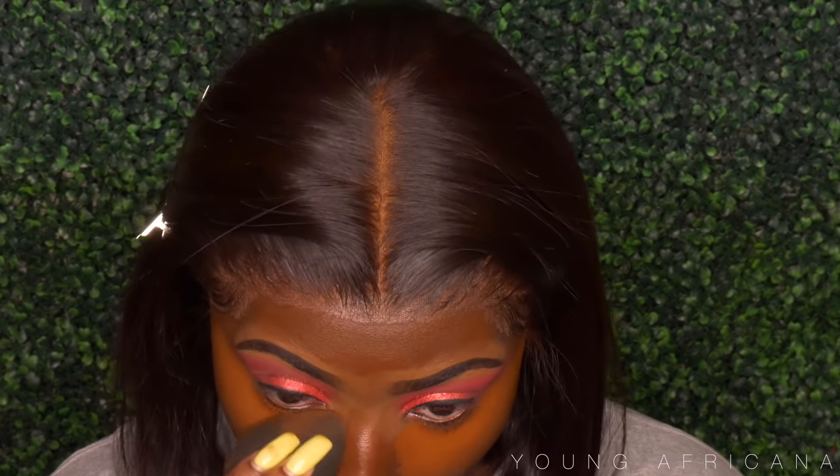I put powder underneath my eyes to catch the fallout, and I put my lashes on off camera. Now onto the lips: I'm using my brown Italian lip liner and then I'll be using the Lip Bandit — you guys should check her out on Instagram. I'm using her lip gloss in the color Coco, then topping that off with a beauty supply store clear lip gloss. I'm also highlighting my nose with the Amrezy highlighter.